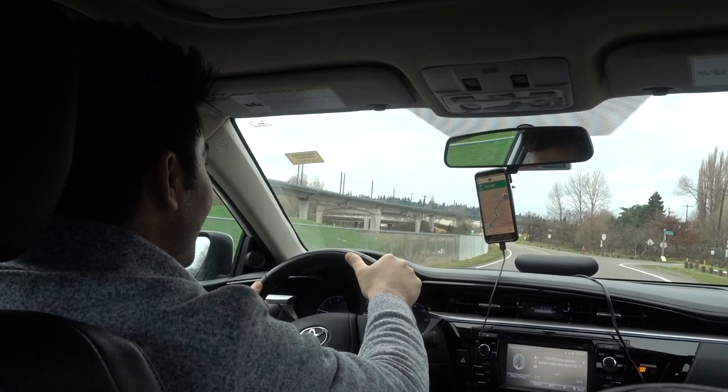I'm heading over to the Museum of Flight here in Seattle and I'm in a Lyft as you guys can tell. I'm with Jamal. What's going on, Jamal? So where are you from? I'm from Afghanistan.